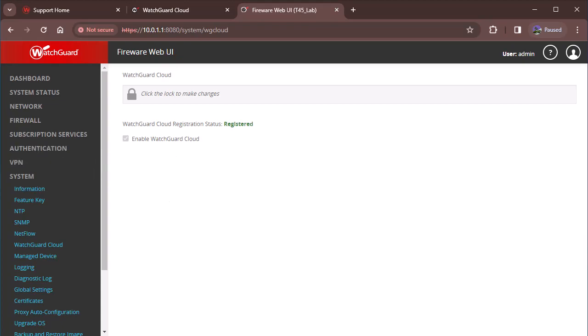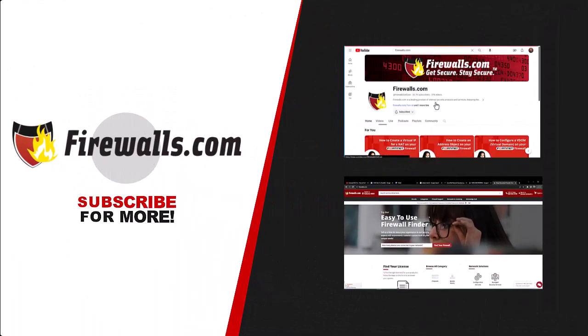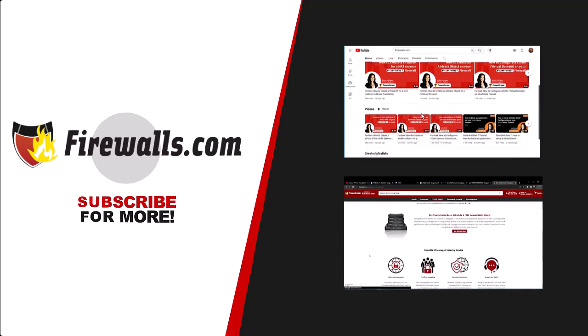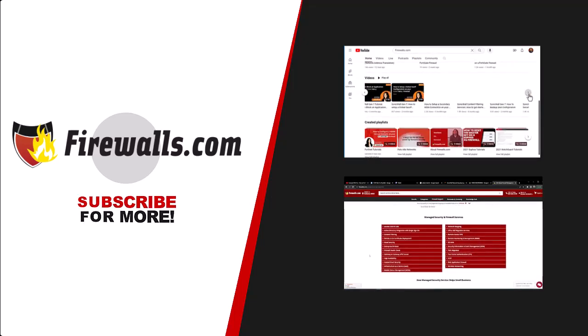Thanks for watching — that's it for this video. Make sure to leave us comments and questions, and also like and subscribe to our YouTube channel and check out firewalls.com.